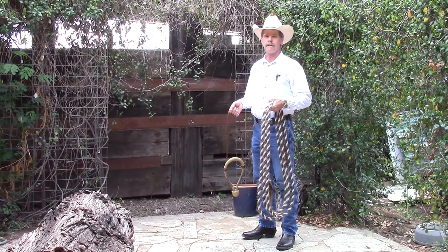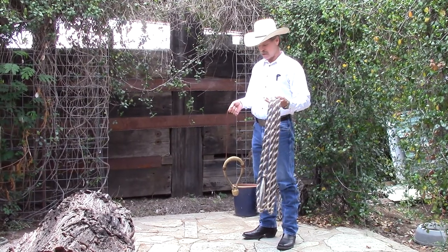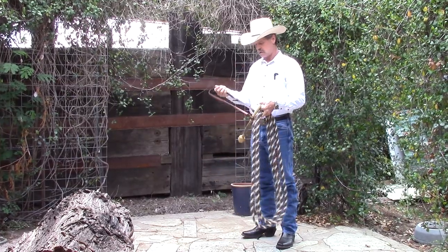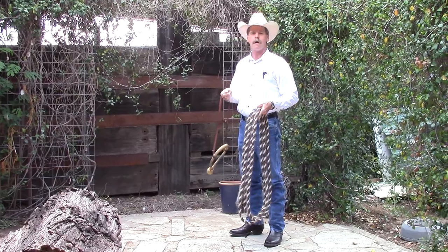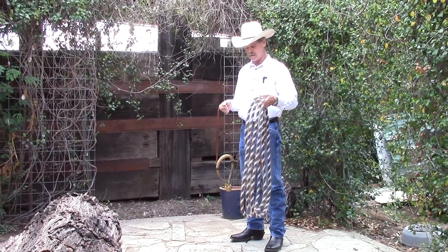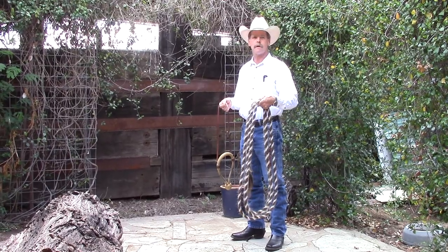Hi, I'm Dale Fredericks. Today I'd like to talk to you about tying the mecate to the bozal. I'd like to start off by saying that this is the way I start off every time I use this piece of equipment.